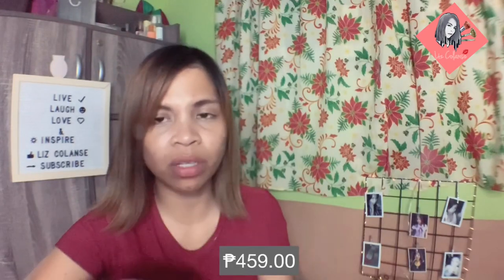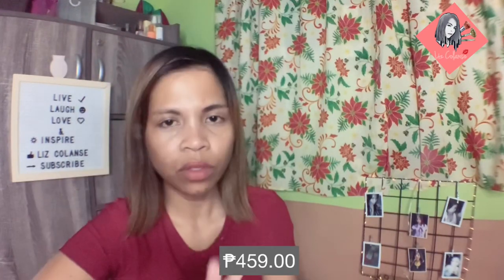The price of this hair color is 459. Nabili ko siya sa department store. It's 459. Wala na akong makitang may ash brown kasi. Alam ko medyo pricey siya, pero let's see what will be the result.